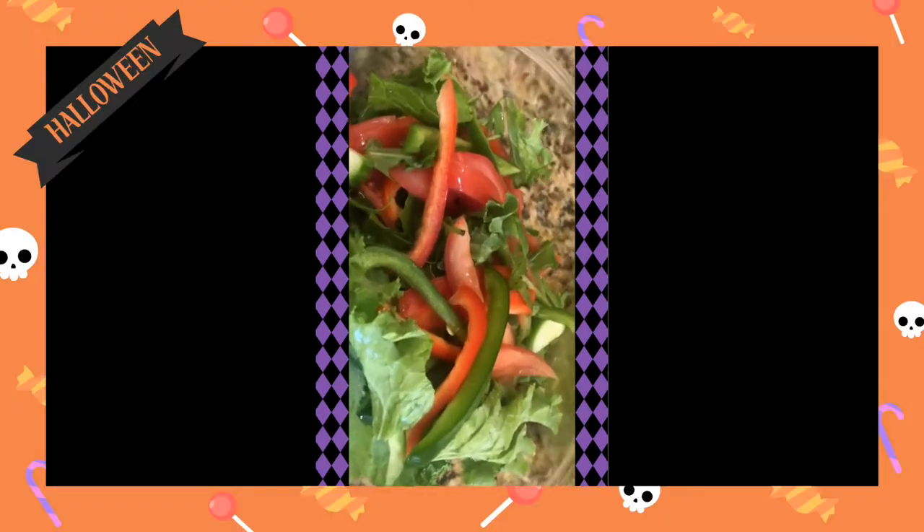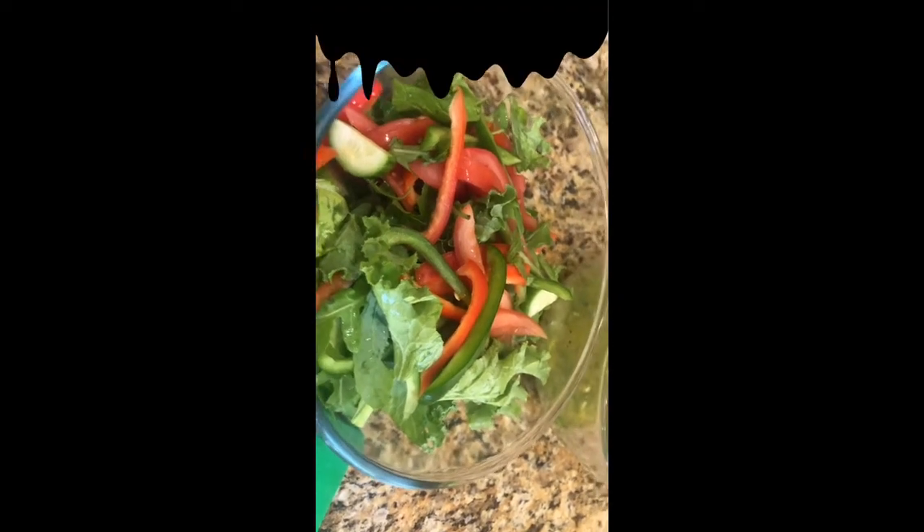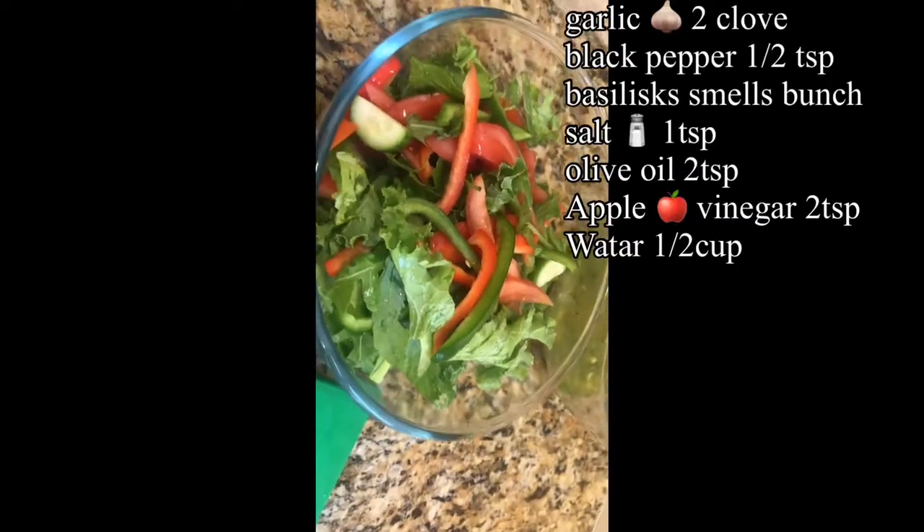We have a simple salad. The ingredients are on the screen.